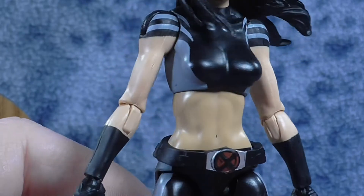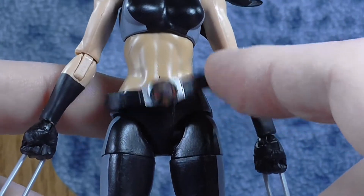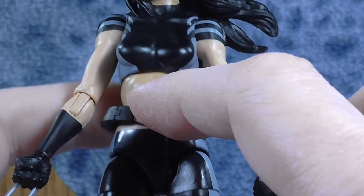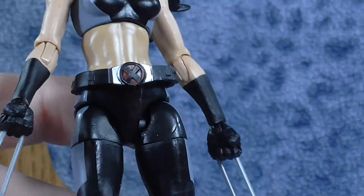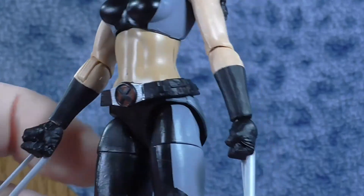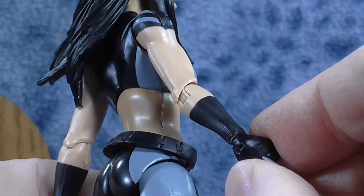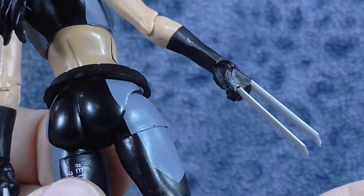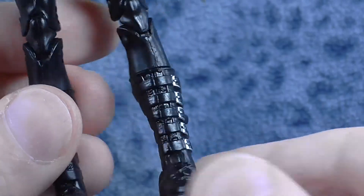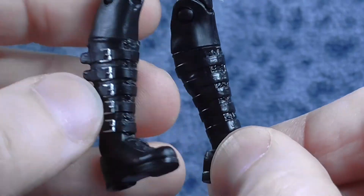Going down we see some nice paint apps on her costume — just black and gray but it still looks really nice. Her belt sits loose here, though they actually screwed up the paint apps on mine; I'm probably going to touch that up with just some black paint, which is really easy to do. Nice look of the belt with the X-Men symbol. Her claws, as near as I can tell, do not come out — they're glued in place. And I do like her boots — the buckles and everything make for really cool looking boots.